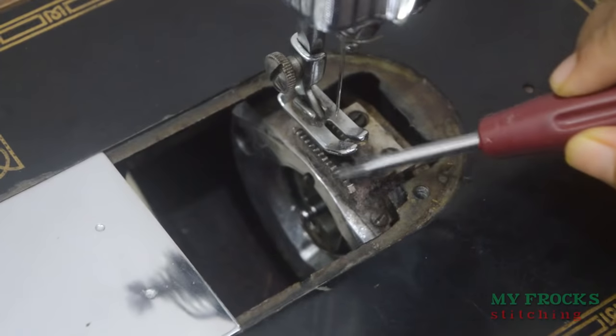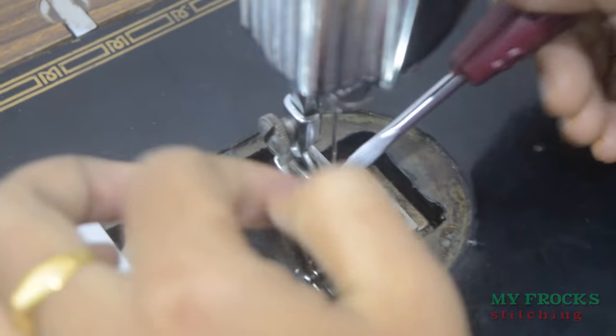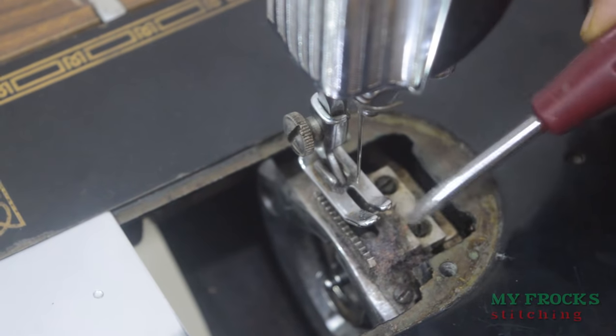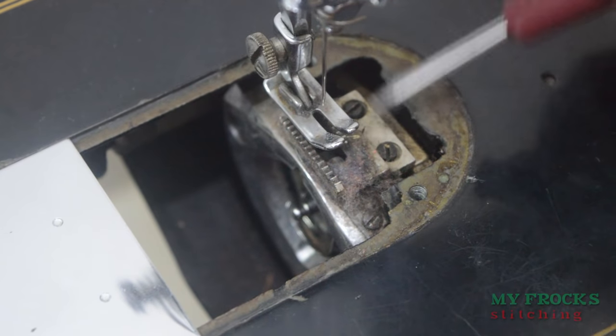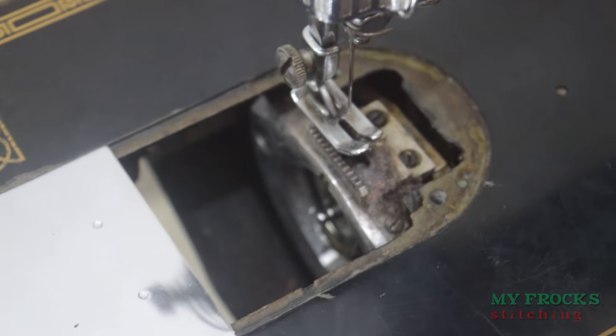We will use the back of the plate. We will use the plate to clean the plate. We will clean the plate here. Clean the teeth and clean the teeth. When I tell you about the sharpness, you will need to remove the teeth.